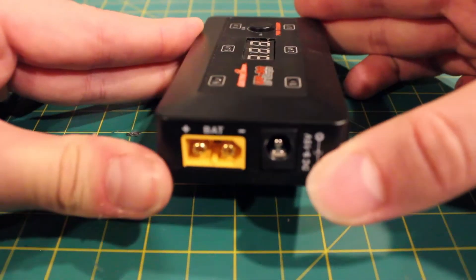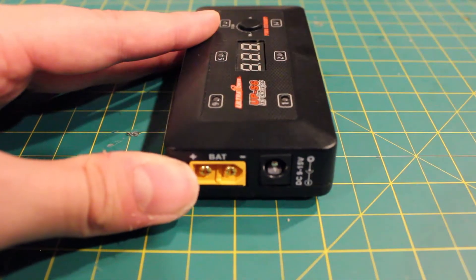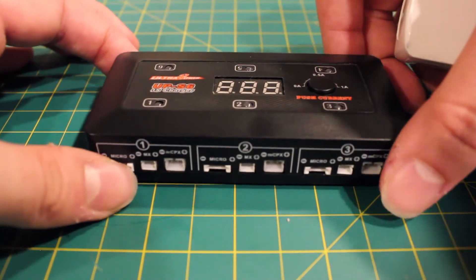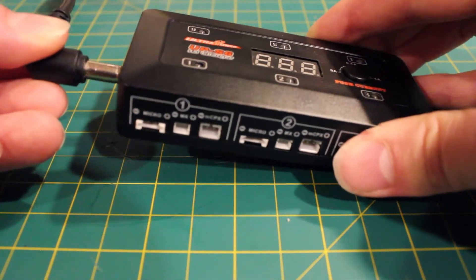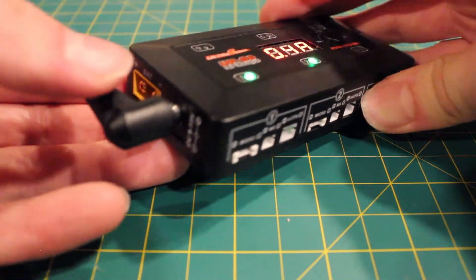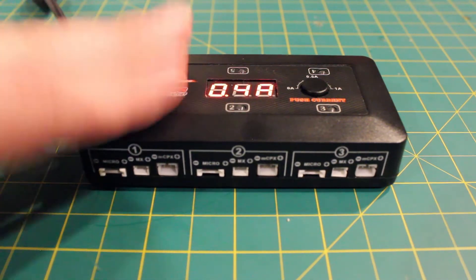This side actually has the ways you can power this. So this is not only a charger that you can hook up to a 12-volt power brick — you can also hook it up to a four-cell battery or under, and that means it's a field charger. You can actually charge in the field with this. It takes a DC 9 to 15-volt adapter. I just pulled the 12-volt adapter from my IMAX B6, so if you've got an IMAX B6 charger lying around and you've got the adapter, it'll work just fine on this little guy.